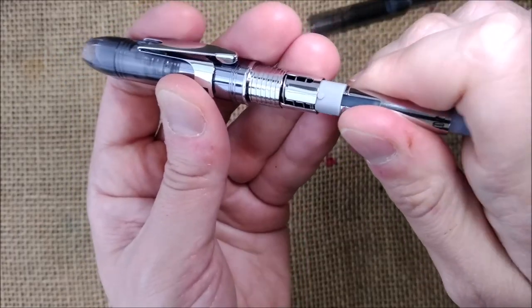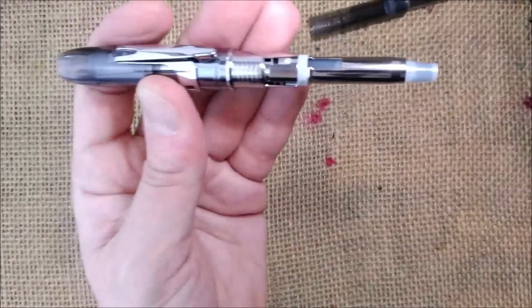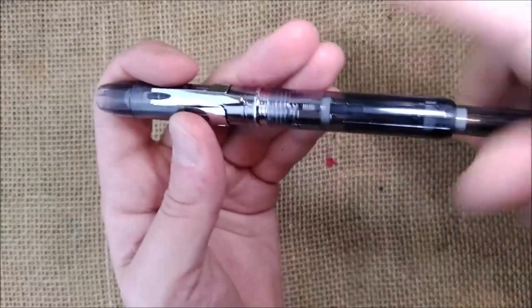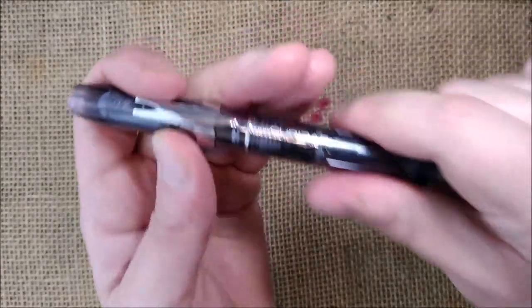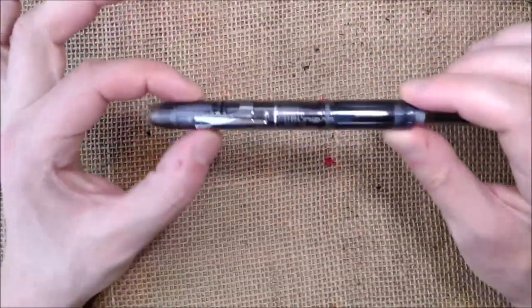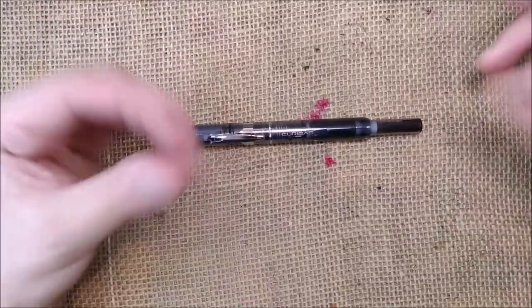If you miss and just press it, it will go in anyway. I don't think this is well built — I would expect a little more from a Japanese pen, or from a Japanese pen brand.